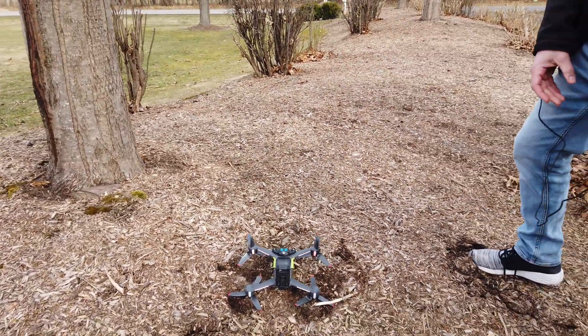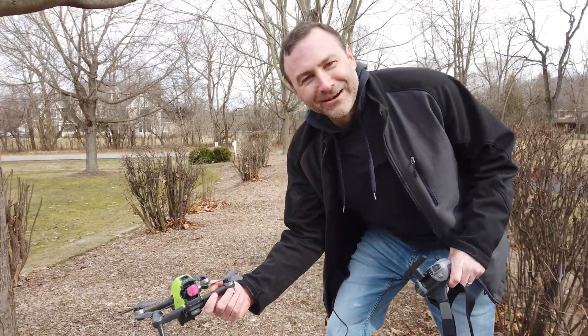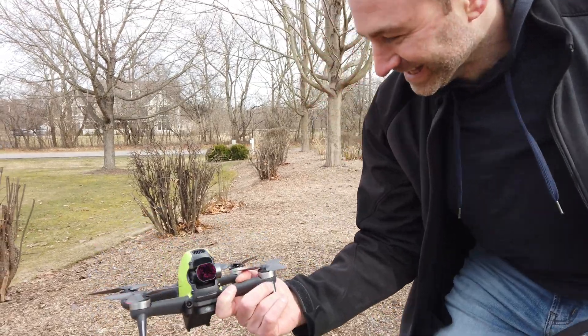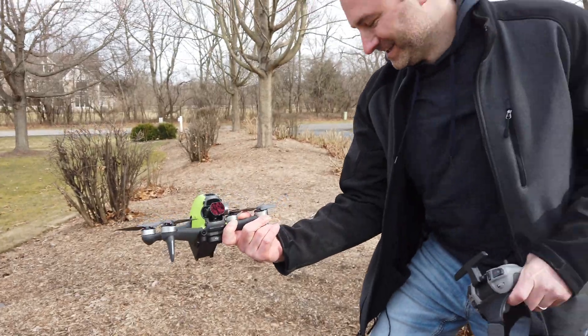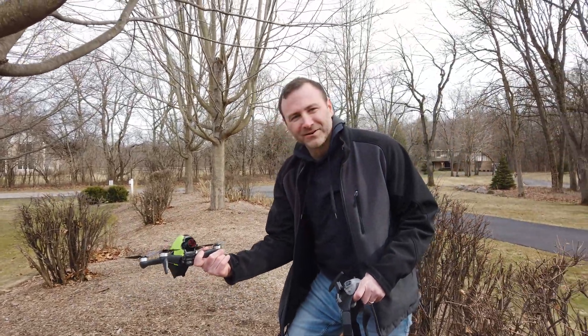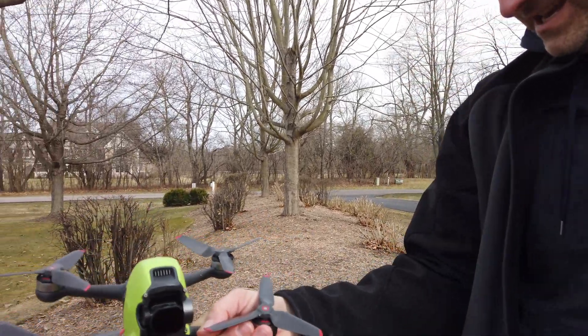Pick it up, show everybody what it looks like. First crash — I think we did okay. She's alive. So we're going to switch over to Chris and his experience using these Freewell filters on the DJI Mini 2.